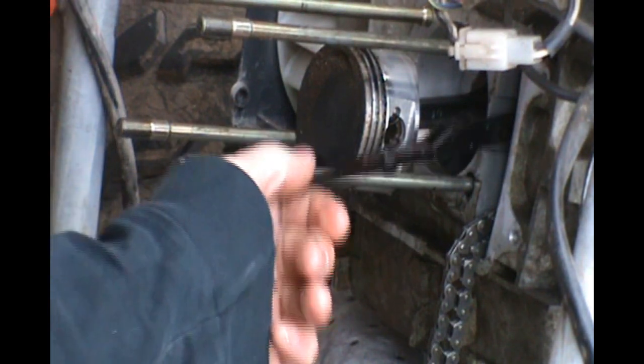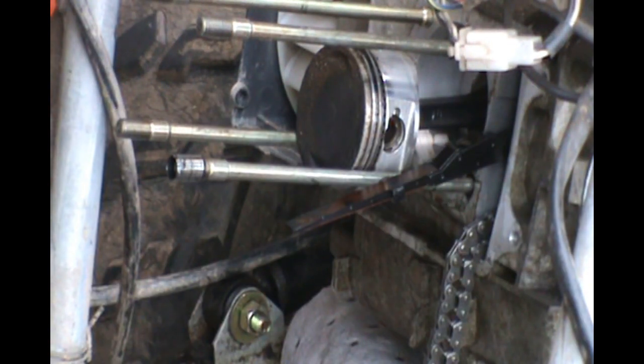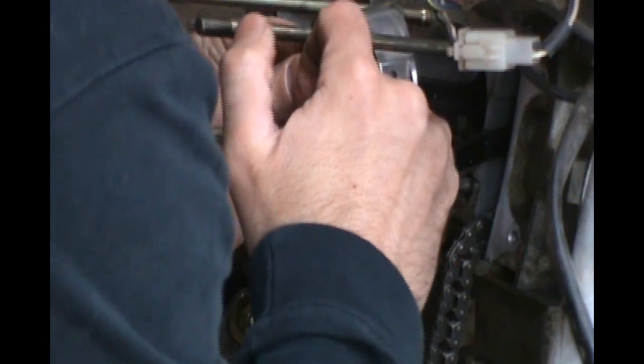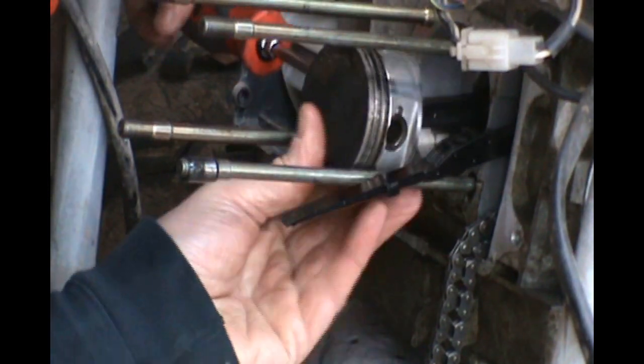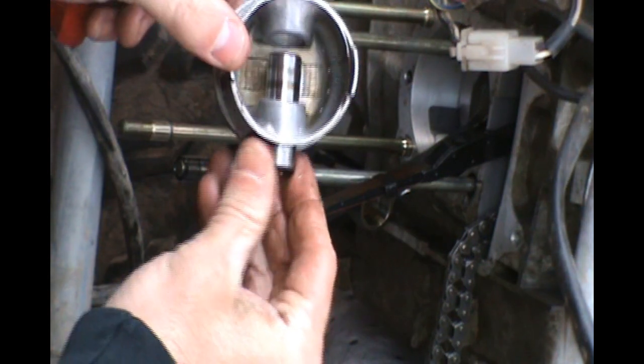There's a little clip holding the piston on — we used to refer to them as Jesus clips, because when they go flying you go 'Jesus, they're gone,' and you've gotta go looking for them. My kit from JD came with new ones. Next up, push the wrist pin out. The wrist pin is the pivot part of the piston, and as long as it isn't stuck you'll be able to just fish it right out.